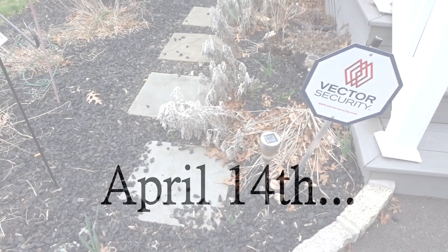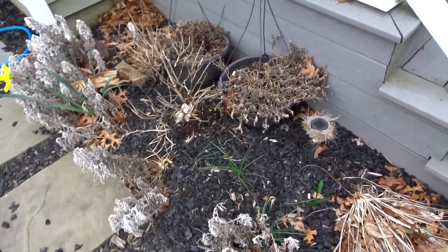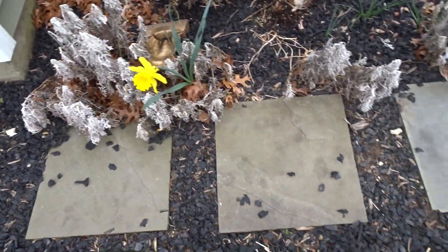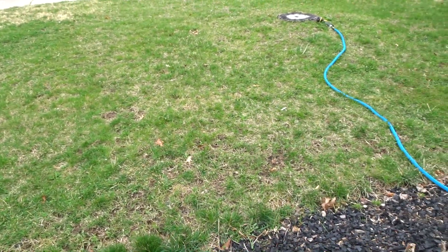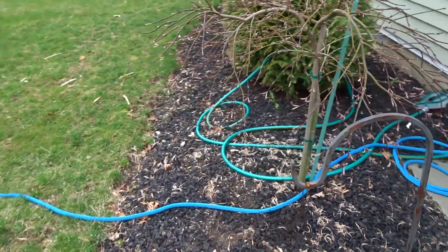My garden here is a complete mess. Lots of dead stuff to get cleaned out, lots of leaves — it's just a mess. The grass is another story; it definitely needs some love but I don't know how to do that. So my focus is gonna be the garden.